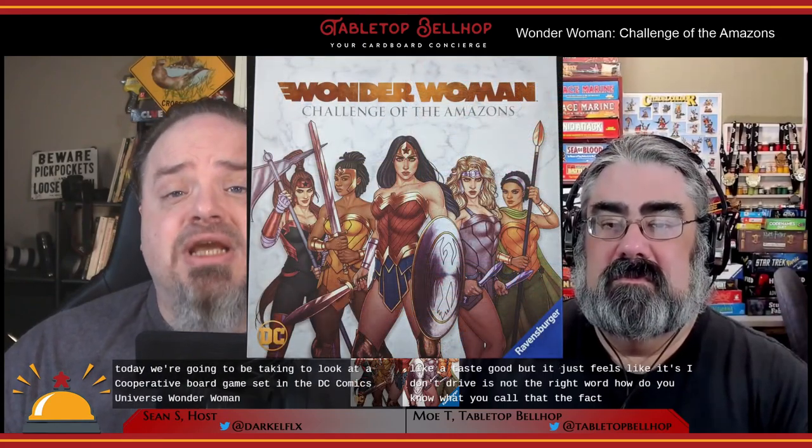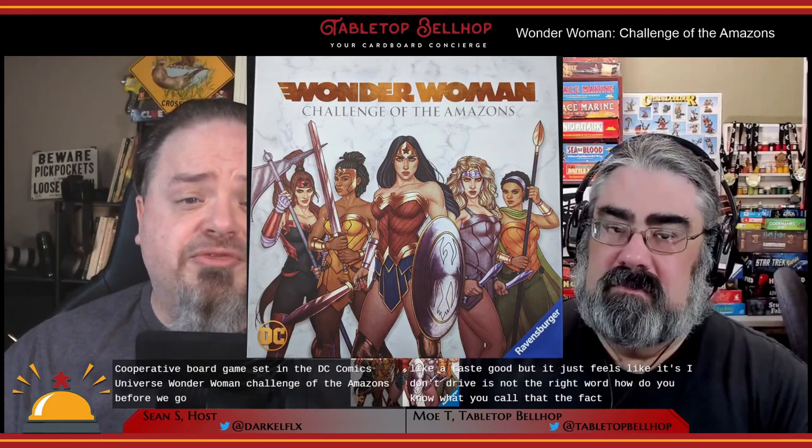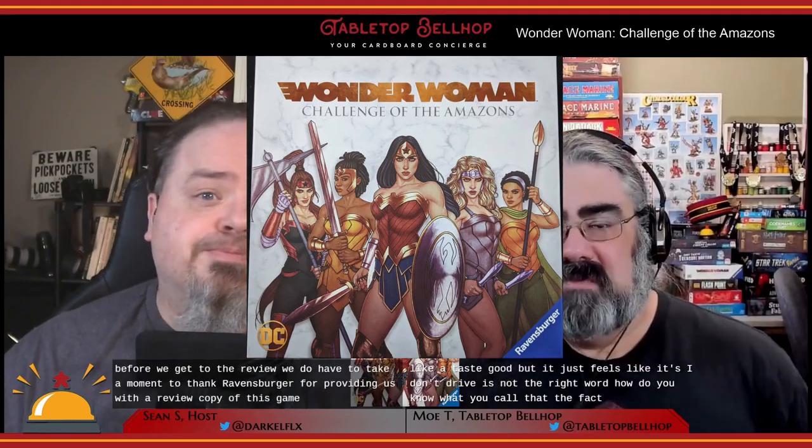Today we're going to be taking a look at a cooperative board game set in the DC Comics universe: Wonder Woman Challenge of the Amazons. Before we get to the review, we have to take a moment to thank Ravensburger for providing us with a review copy. It was designed by Prospero Hall and features artwork from Jenny Friesen. It's a cooperative, card-driven board game for two to five players, with each game taking an hour to an hour and a half. Published in 2020 by Ravensburger with an MSRP of $44.99 US dollars.